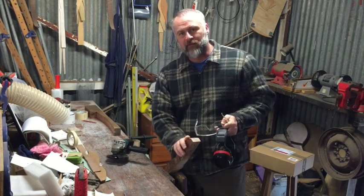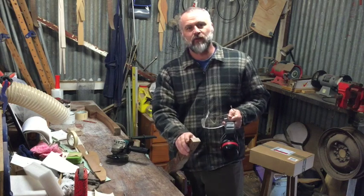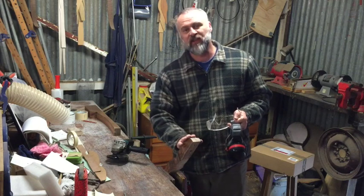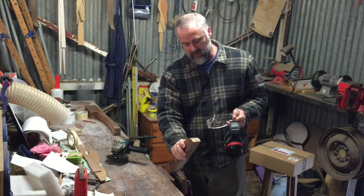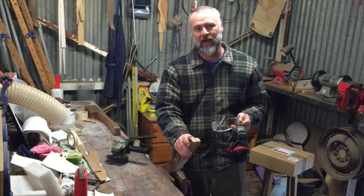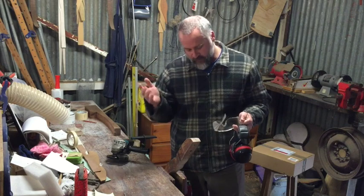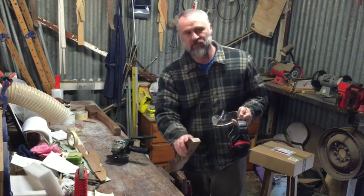I'm just starting to carve the riser with my Arbortech carver. All I'm doing is taking off the sharp corners — just taking the majority of those outside corners off. Once I've got all that off, I'll finish off with a rasp. You've got to be very careful with this machine not to take too much wood off — obviously if I take too much off, I can't put it back on.